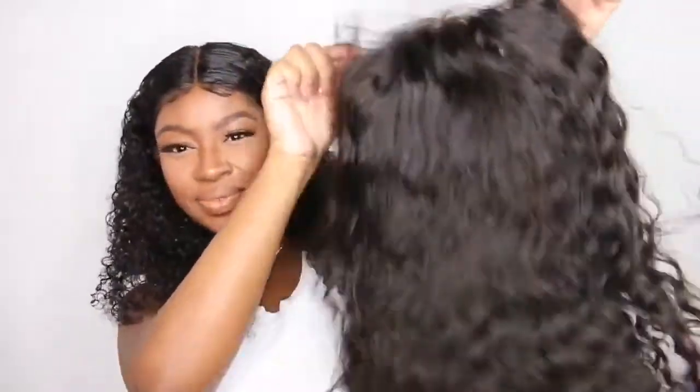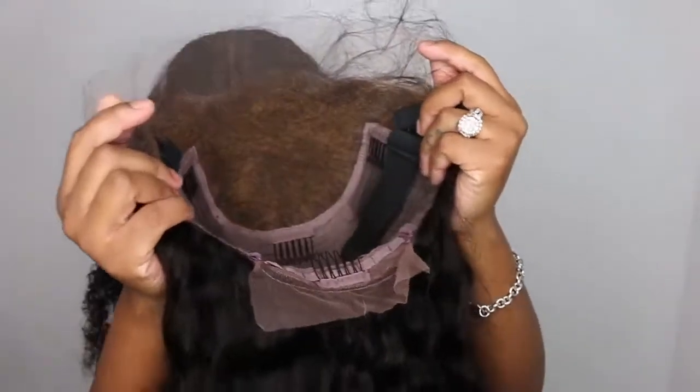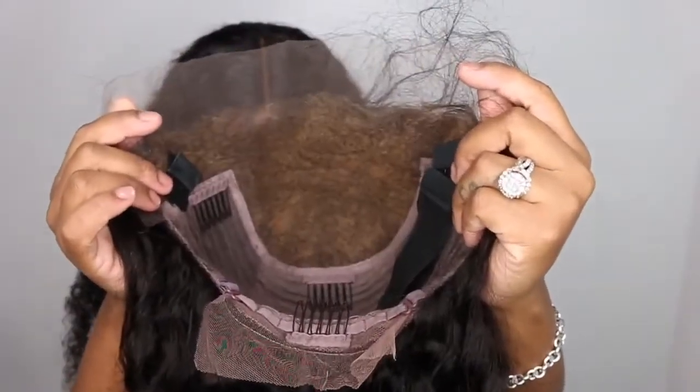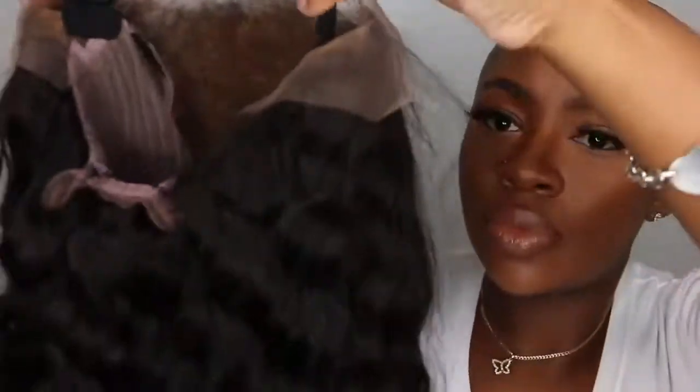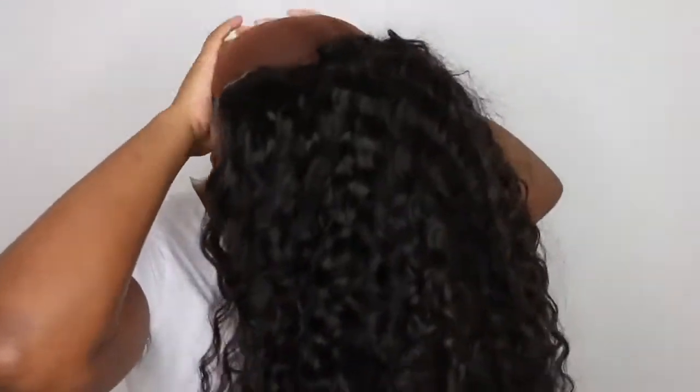Now you can kind of see a little bit of fluffy. I started to comb it out and realized maybe I should show you guys the natural texture before I go ahead and comb her out. This is the inside of the lace — you have four combs, a removable adjustable strap, and as you guys can see, the knots are already bleached so we are good to go.